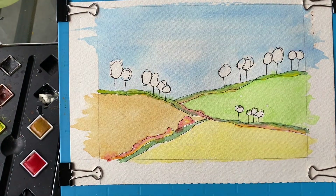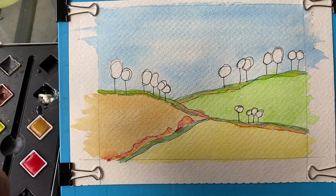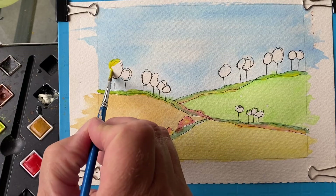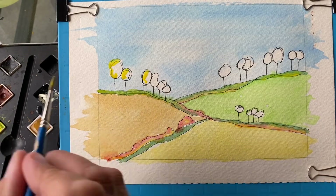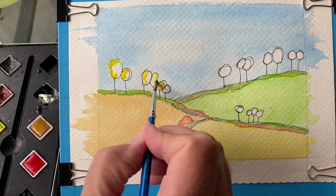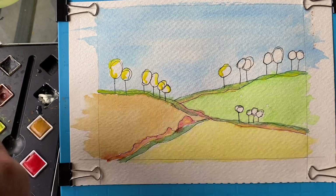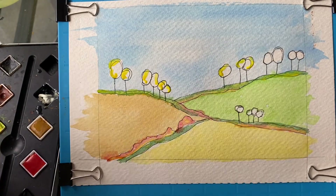All right, those are kind of mixed together — pretty interesting in there. Now we have a lot of yellow going on right now so I'm gonna put a lot of yellow in these trees, different sizes — not just the top or the right or the left, really vary it up quite a bit.